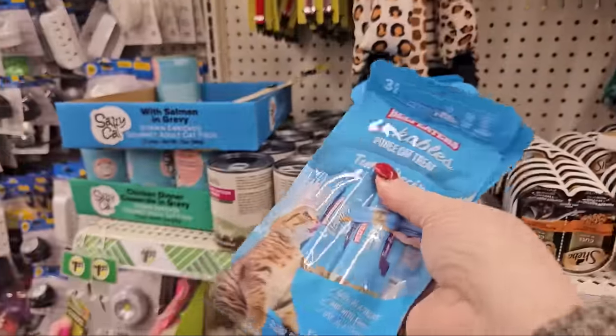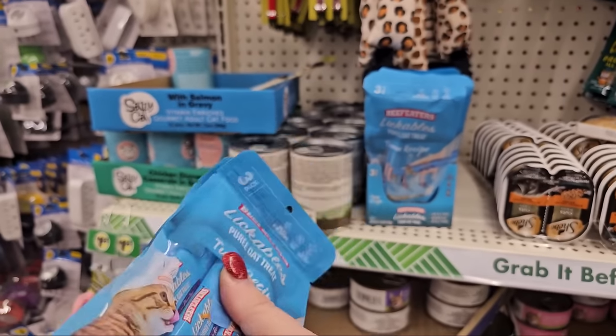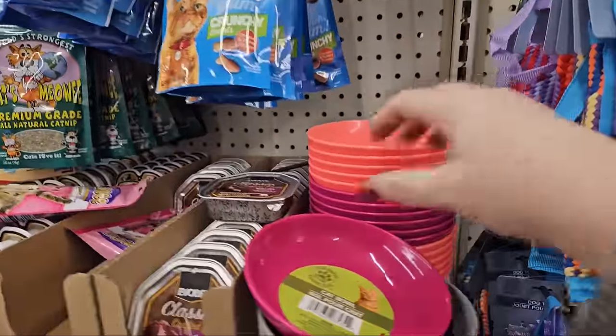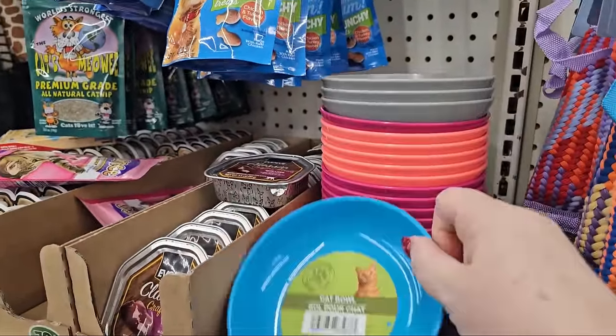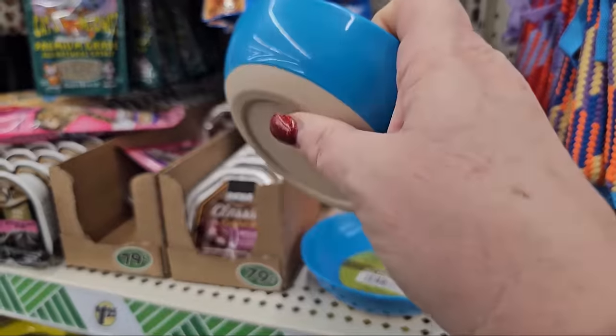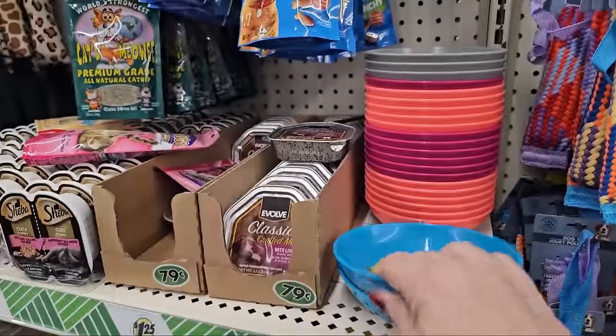Checking out the animal section, they've got it stocked up pretty good. The lickables are back — I do like these a lot. The tuna ones my cats love, but they do smell kind of funky. I think I might get a different bowl for one of my kitty cats. It has a non-skid back — so you put this on the floor and it's not going to go everywhere. I love that.